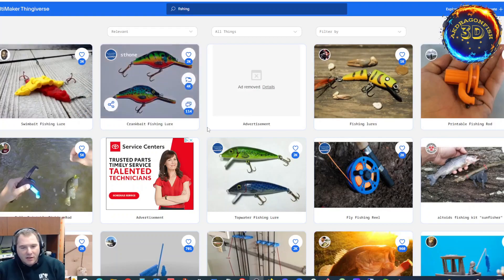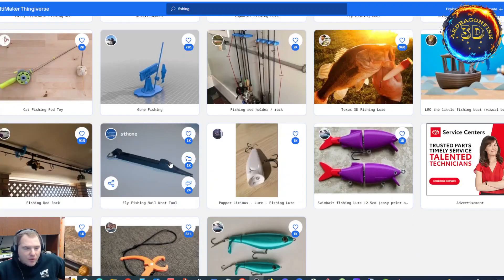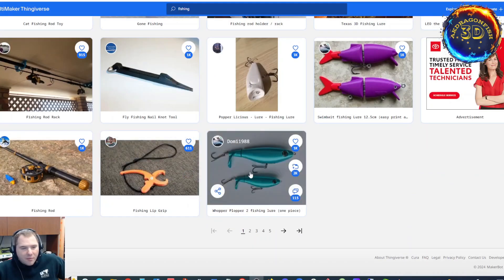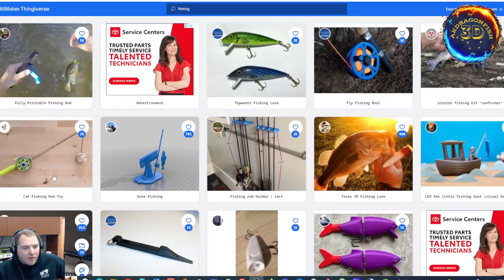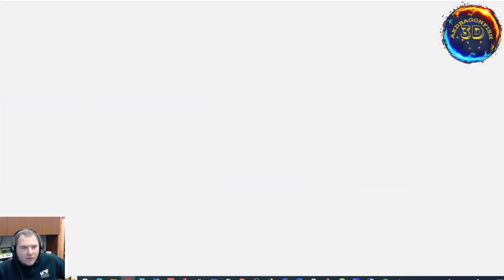We've got some swim baits and crank baits and reels. A nail knot tool you can print, fish grips, plopper ploppers, fishing rods, rod holders, a swim bait, easy print swim bait. Let's check this one out real quick.